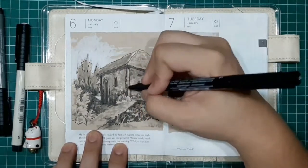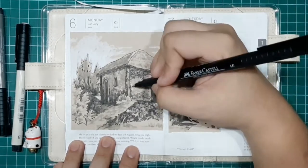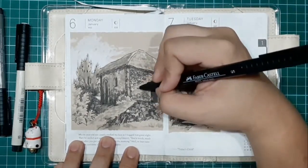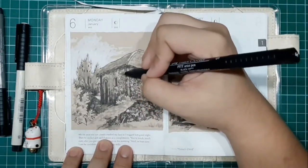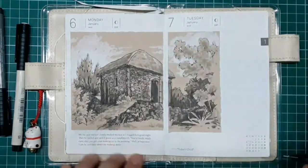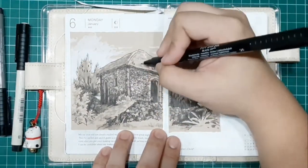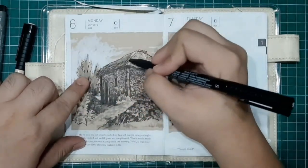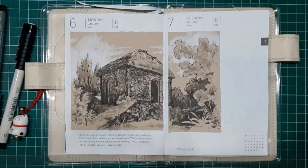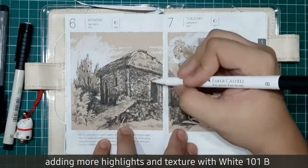This is where you add the grasses, the texture of the rocks, those little stippling details. Now let's add more highlights using the White 101 brush.